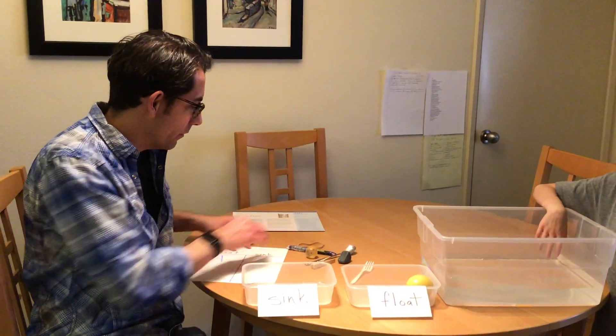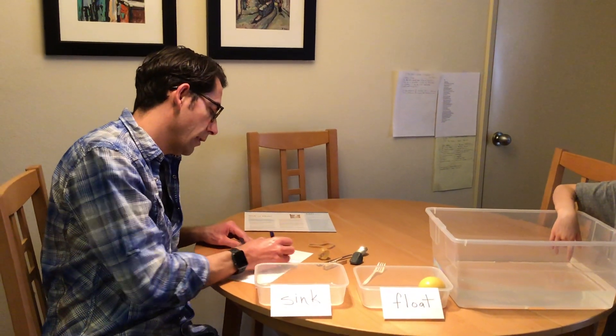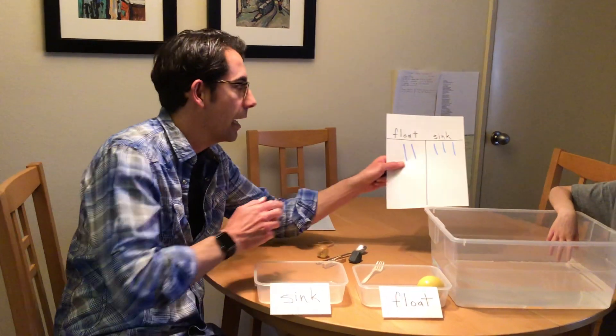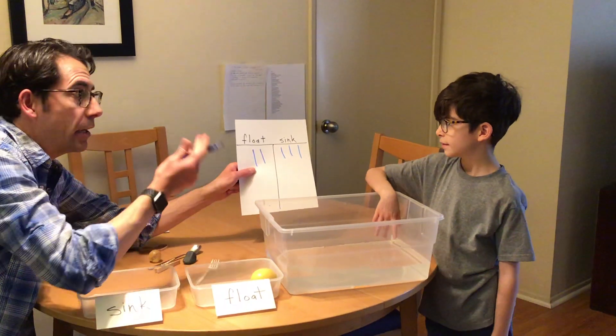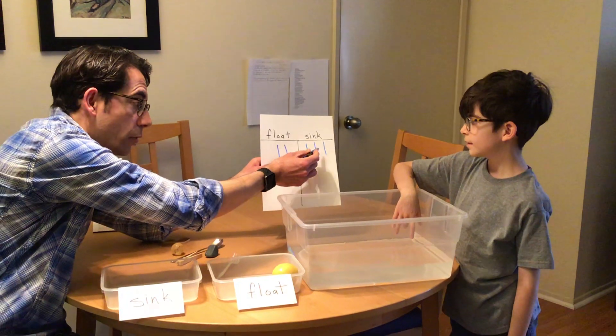After you're done, and let's imagine you've put your slash marks there, you can practice counting. So how many marks do we have under float? Two — one, two. And how many under sink? Three — that's right, one, two, three.